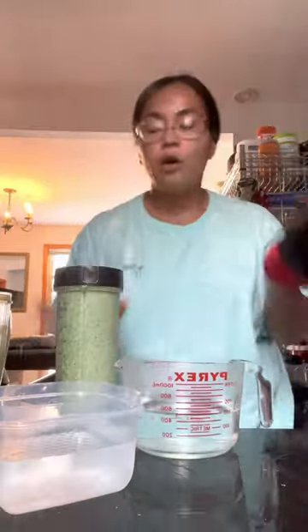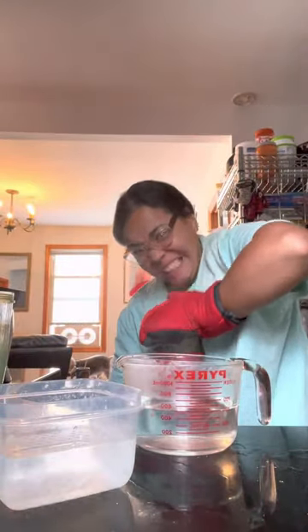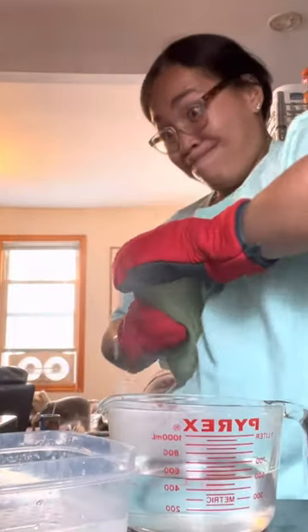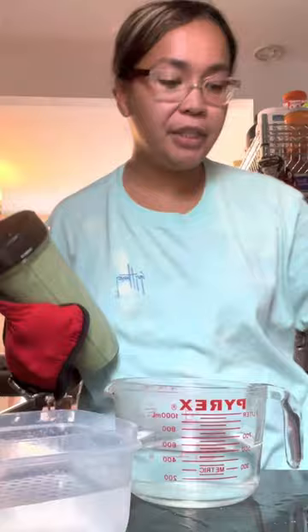I have a perfect smoothie here, but we have another one we can't seem to open. Let me get my grips on. Did I? No, didn't work.